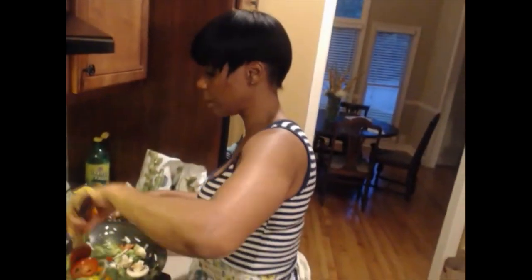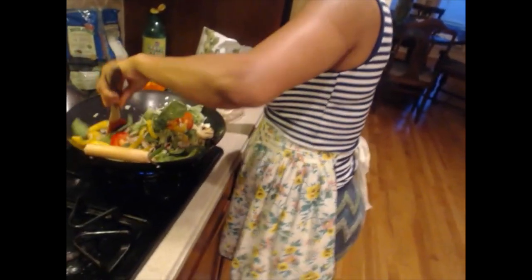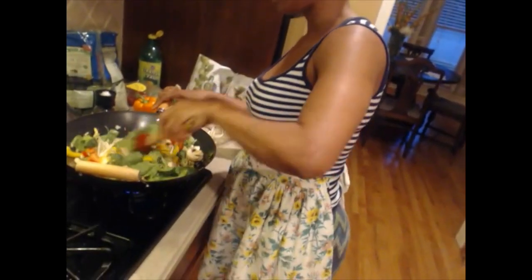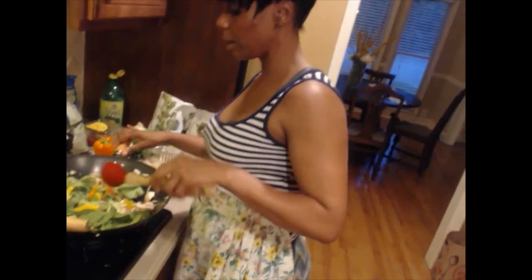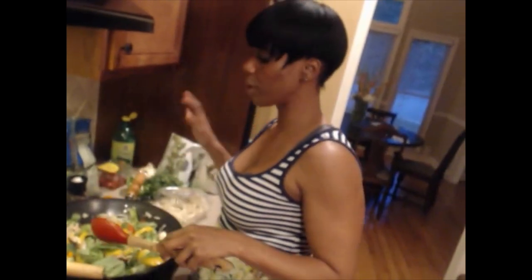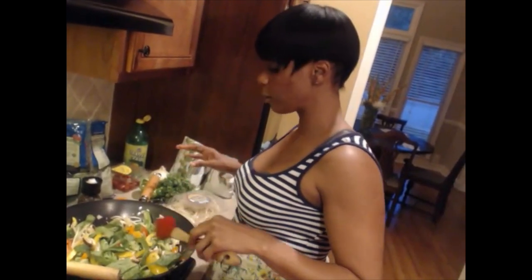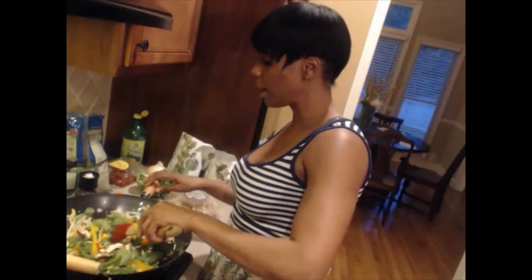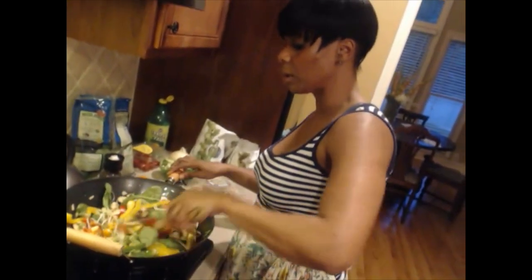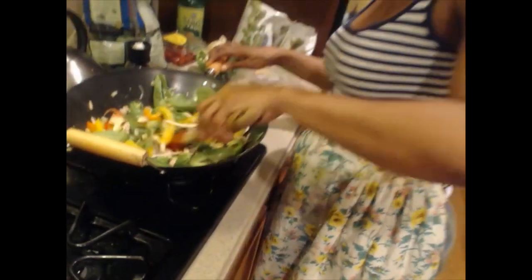Right here we're making something really quick. We're sautéing in coconut oil, which is so much better for you — olive oil is good too, but I prefer coconut oil for the taste as well as the health benefits. We have green peppers, orange peppers, red peppers, jalapeño peppers, broccoli, butter beans, bean sprouts, onion, spinach leaves, mushrooms — I call it electric life.